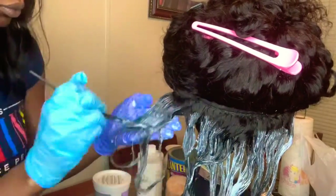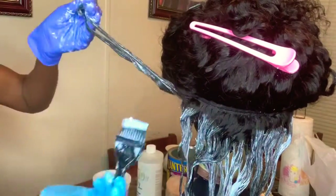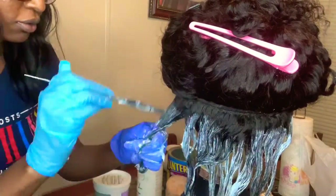Make sure you saturate the hair with bleach or your mixture — that is very important.